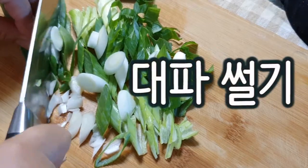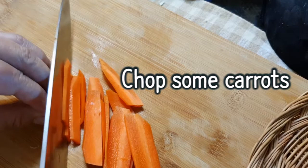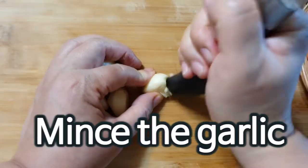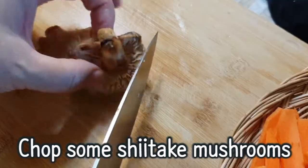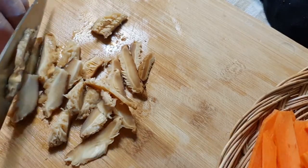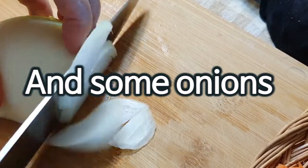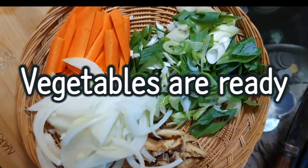Chop some green onions, chop some carrots, and mince some garlic. Chop some shiitake mushrooms and some onions. Vegetables are ready.